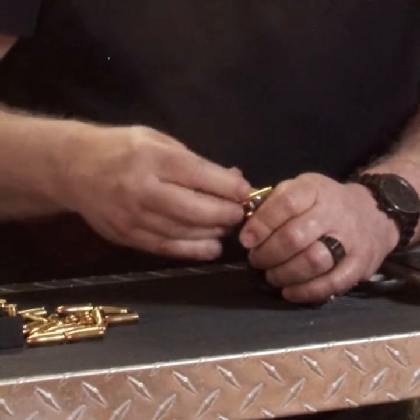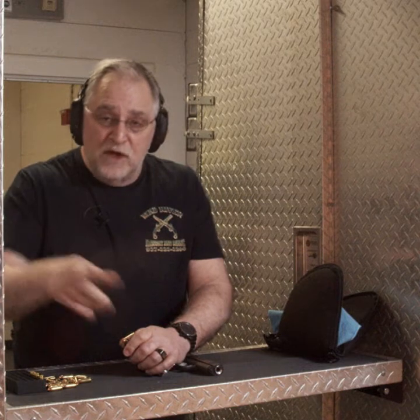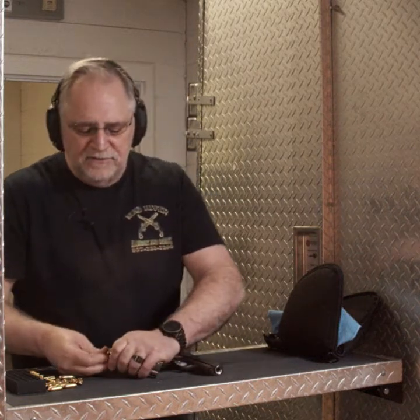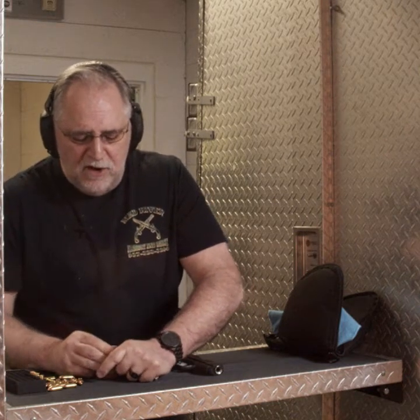A little bit about these: they're made by Bob Serva. Bob was an engineer for Dan Wesson for a long time. Robert Serva has a phenomenal following in 1911s. I would not be hard-pressed to call him the living, walking guru of 1911s today. Everybody who buys a top-tier gun — Kimbers, Springfields — sends theirs to him to get it tuned up. The man is remarkable.